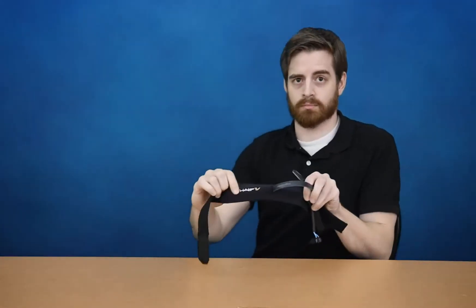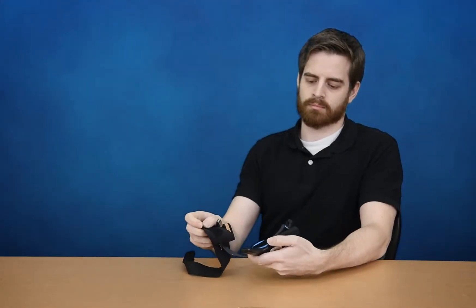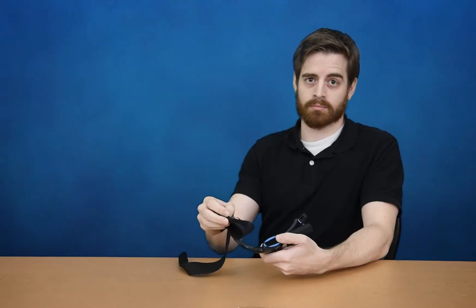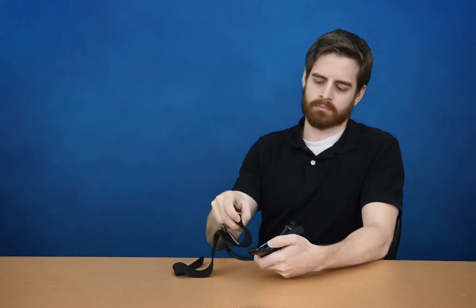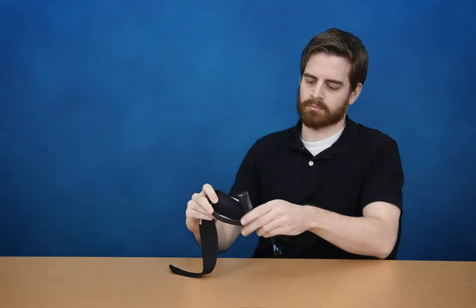On the interior side of the MindWave, above the battery, you will find a strip of Velcro that attaches to the Velcro on the outside of the headband and secures it. Make sure the MindWave post is first tilted to a 45 degree angle and then press the two Velcro strips together.